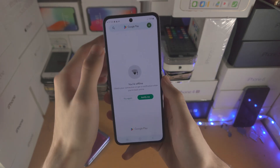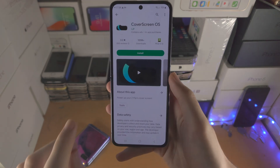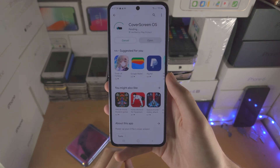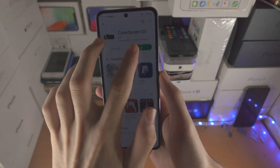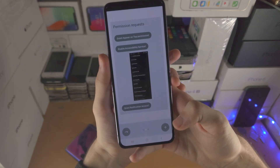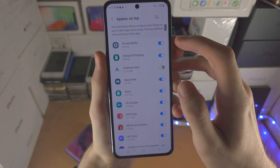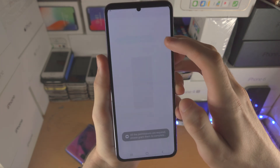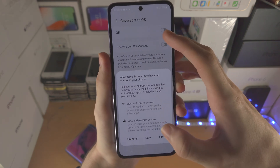Another thing: if you open up the Play Store, there's an app called Cover Screen OS. This allows you to use the cover screen to open up any application you would like. Just tap install and wait for it to install. Once it's installed, open it up, select your Google account, tap next, and grant all the required permissions — including the appear on top permission. Turn on Cover Screen OS, go back, then enable the accessibility service and turn on Cover Screen OS under installed apps, and tap allow.